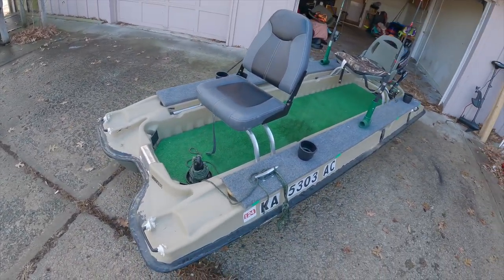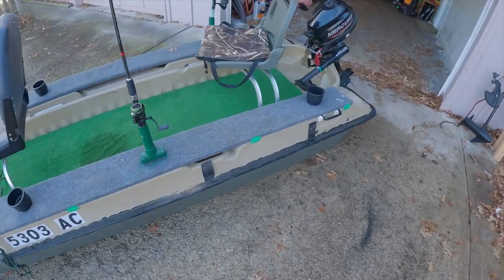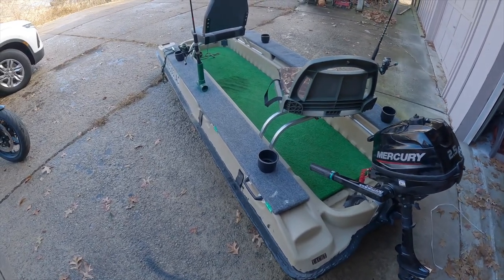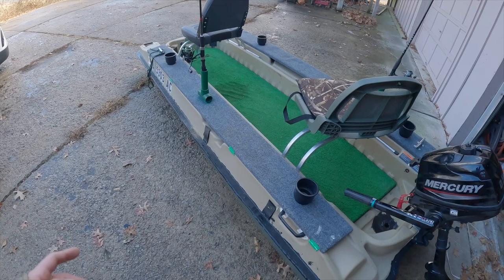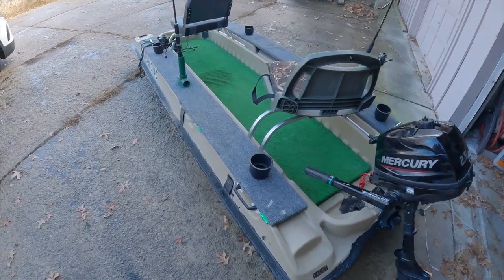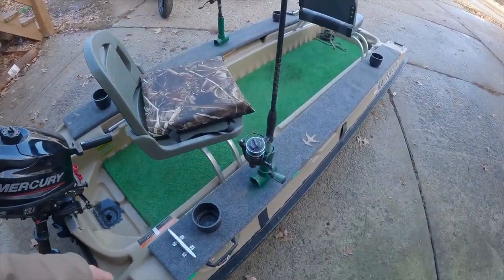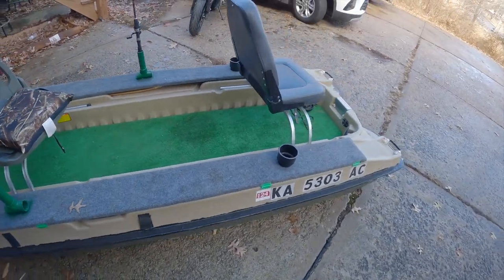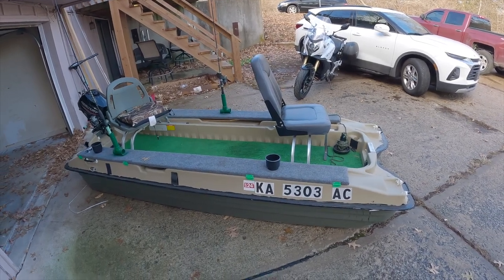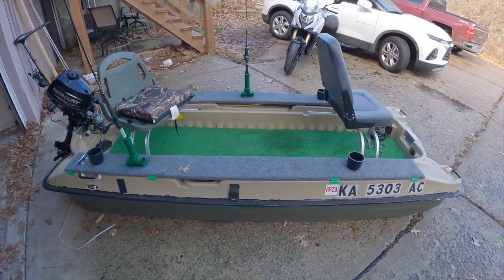I might even take this winter catfishing pretty soon and make a vlog of that. If you have any more ideas or any ways I can improve, please let me know. I love fishing — it's my passion, my wife's as well. We don't just take this fishing either; we have lake days, beach days, meet up with friends. We even have a ladder that attaches to the sides so we can climb right back in. We call this little guy the 'yacht potato.' Take care, thanks for watching, and subscribe if you feel so inclined — plenty more to come.